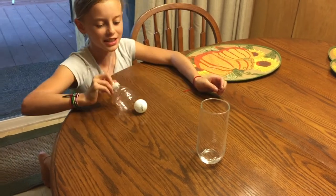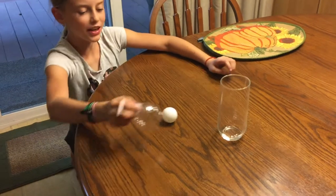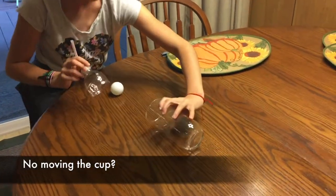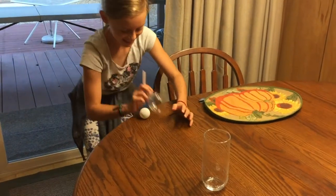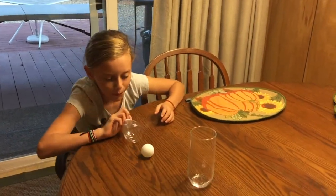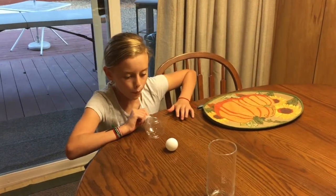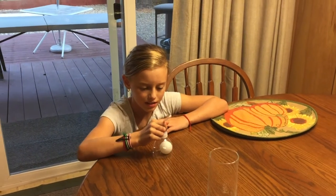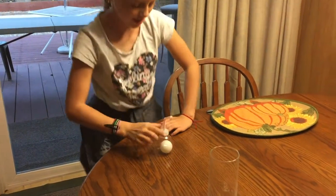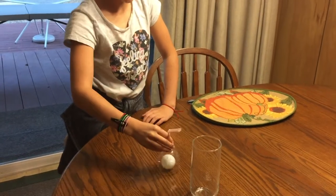How are you supposed to get it into the cup? That's the science part — you have to figure it out. Now you can't move the cup either. That's a good try. Let's give it another shot. There you go, something like that. Try that.